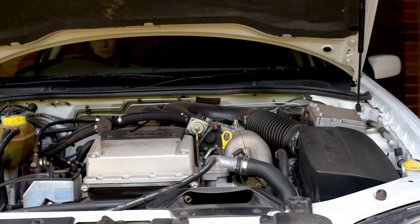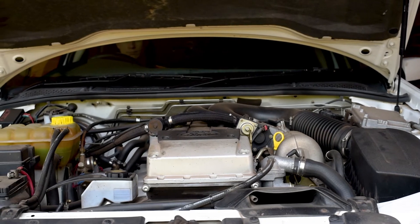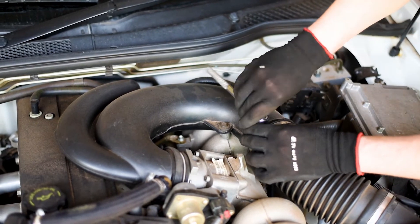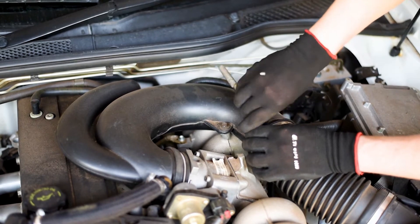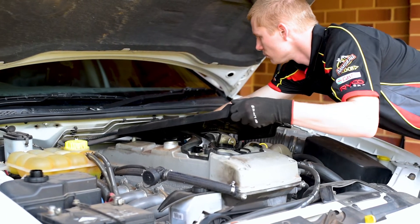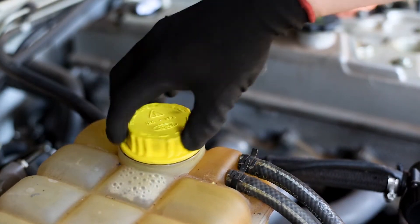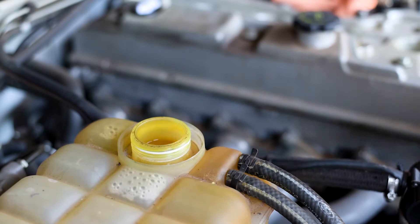To accurately perform a cylinder leak down test, your engine needs to be at operating temperature. Warm the engine up, then shut it down and dismantle everything necessary to gain access to the spark plugs. The oil dipstick, radiator cap, air intake hose, and positive crankcase ventilation valve also need to be removed.